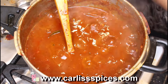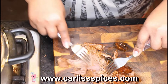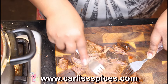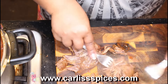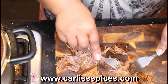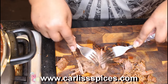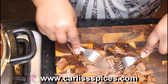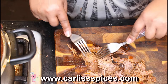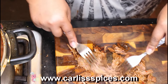Here I am — I took some of the meat out and I'm just using a fork to shred it apart. Adjust your seasoning if it's not seasoned good enough for you, and add your seasoning to it. I use my chicken rub — you can get my chicken rub at carlissonspices.com.